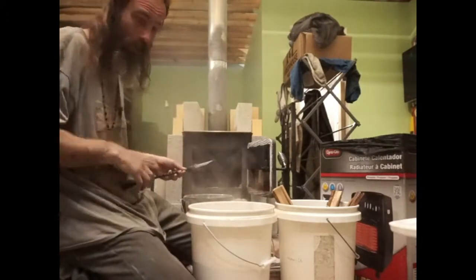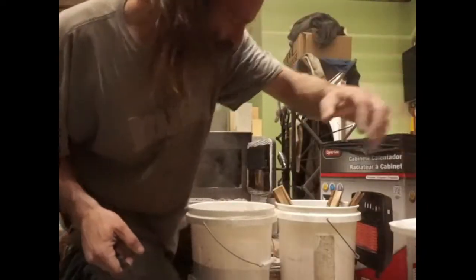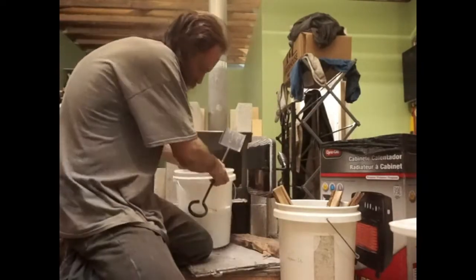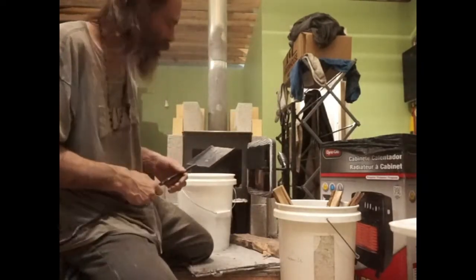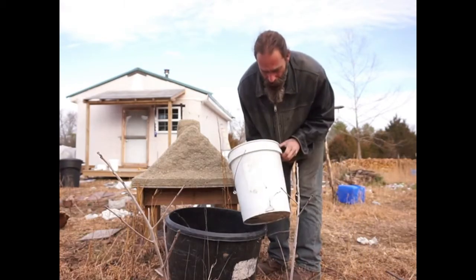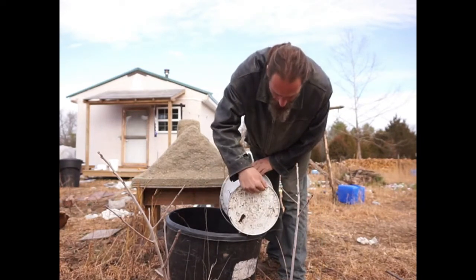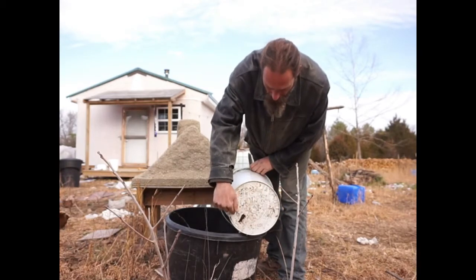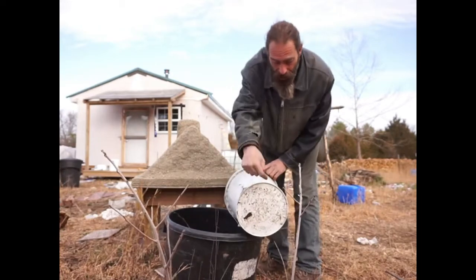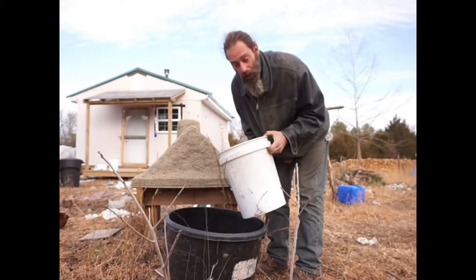I'm going to clean this whole thing out and put all this stuff in the plastic bucket. We've got about half of it full, so that's about two and a half gallons of ash. This is our leeching bucket and as you can see it has a big old crack in the bottom. What you want to do is drill a bunch of small holes on the bottom — I've got a quarter-inch drill bit and I just punched a bunch of holes in it.